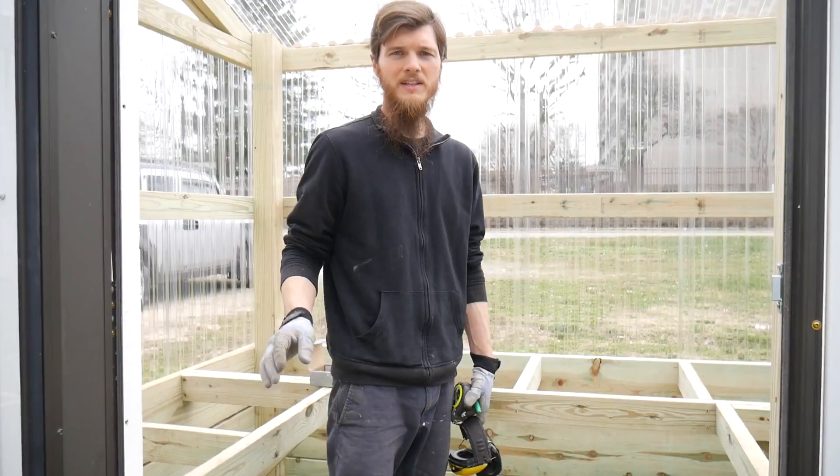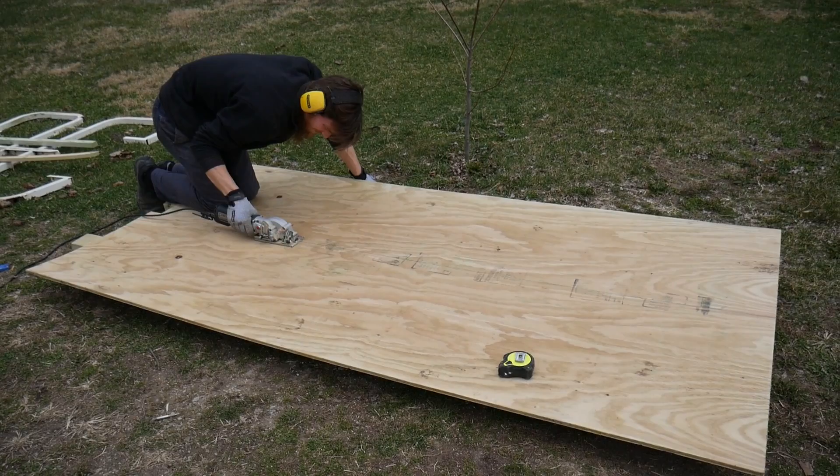We're going to start the inside of the greenhouse today. I'm going to be working on the shelves and building a special system for our planters.